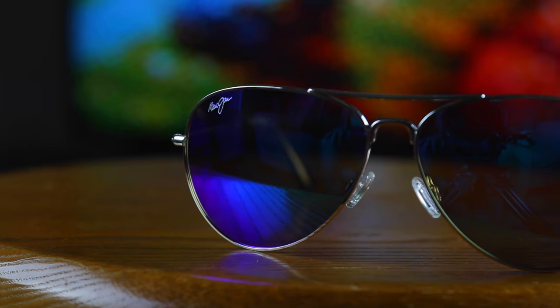Hey guys, what's going on? You're watching Shade Review and in this video we're going to do a review over the Maui Jim Mavericks.